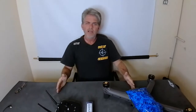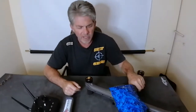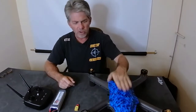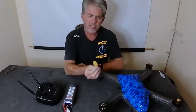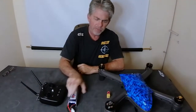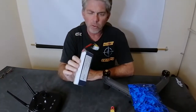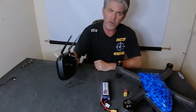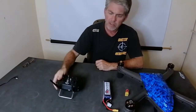Hi guys, it's Gary here and you're watching the Cuta-Copter Technical Workshop. We are here today to give you a quick start guide on how to use your new Cuta-Copter Trident. What we have to get started is the drone, the quick switch to power it up, the battery that is supplied or you may have bought your own battery, and the remote control unit.